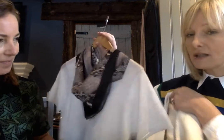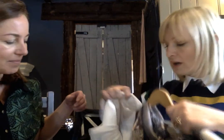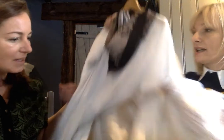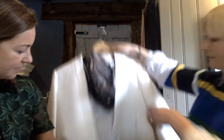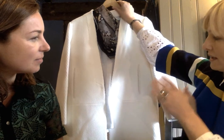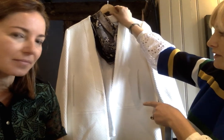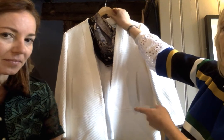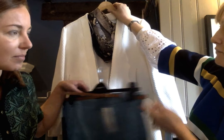Just to smarten up the whole look, I've teamed it with a long-line statement jacket. I love this coat — where's it from? The coat is from Zara. It's a really lovely coat which smartens up the trousers and the top, and you can also wear this coat socially with jeans — it's really, really versatile.